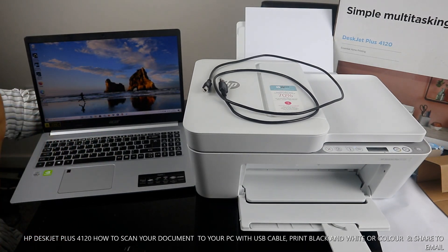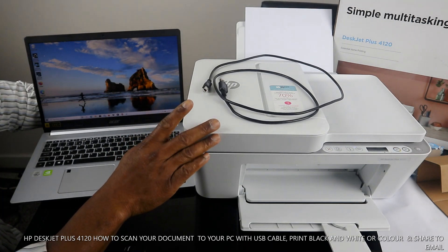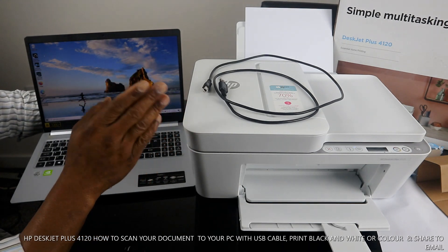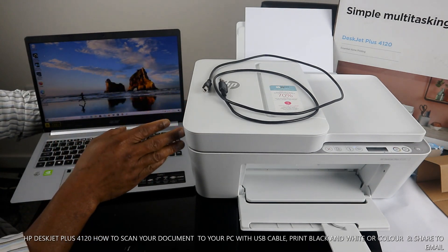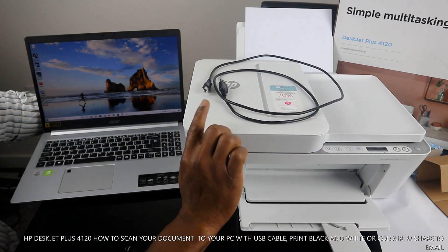This is the HP DeskJet Plus 4120 — 4100 series. This printer is a multitasking triple-in-one: you can copy, scan, and print from this printer. Right now it is connected to Wi-Fi, but what I want us to do is connect this printer via USB cable.